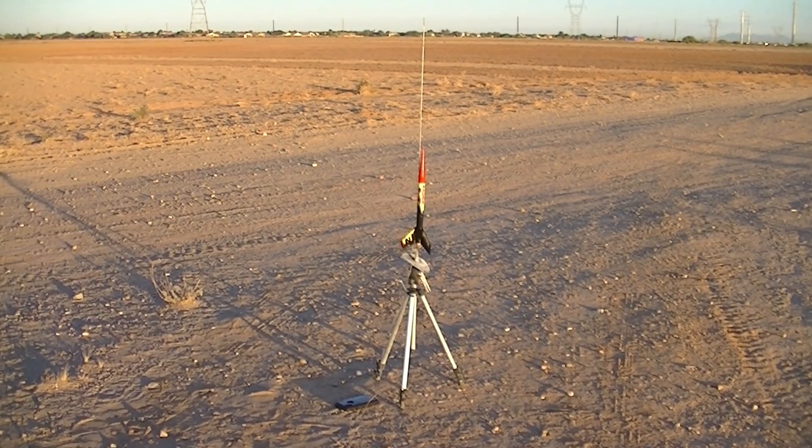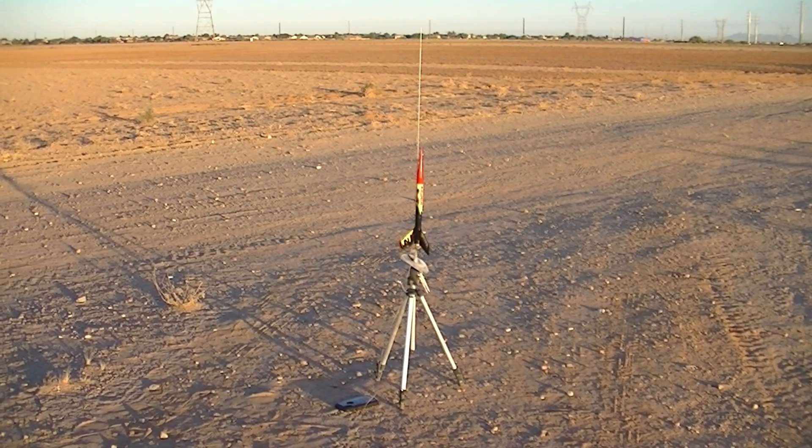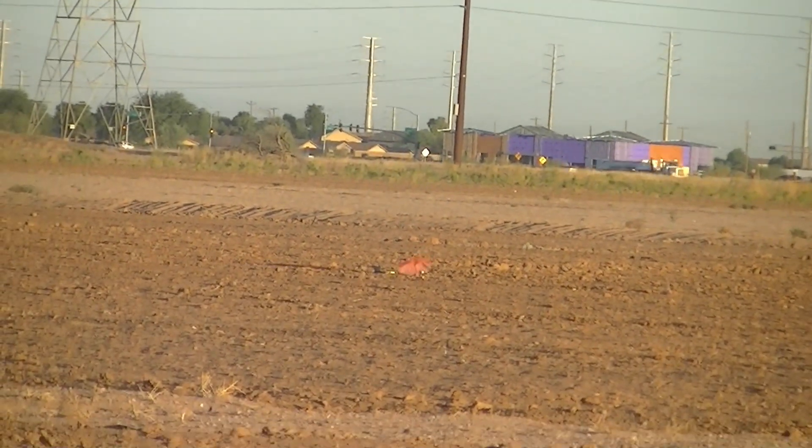We are going in five, four, three, two, one. It's out. Everything's looking good. Right overhead. It's going to land in that same basic spot as the Alpha 3, out in the soft sand. Fortunately, because that makes landings a lot easier on the fins. And almost down. And touchdown. Alright, let's go get it.